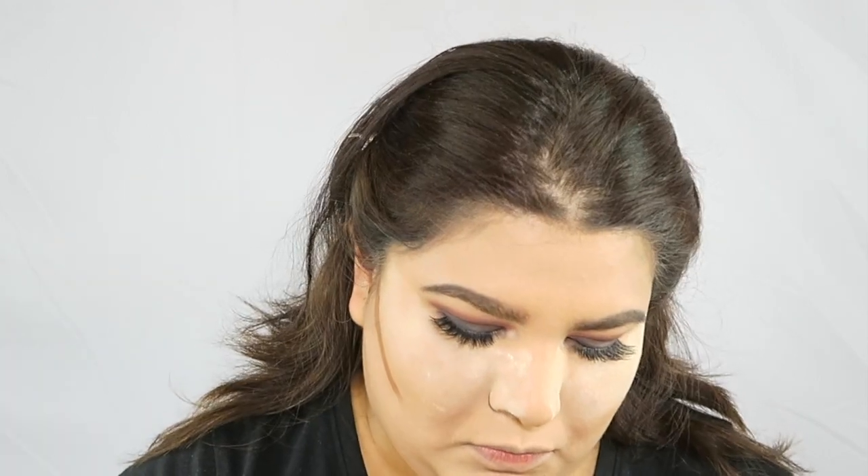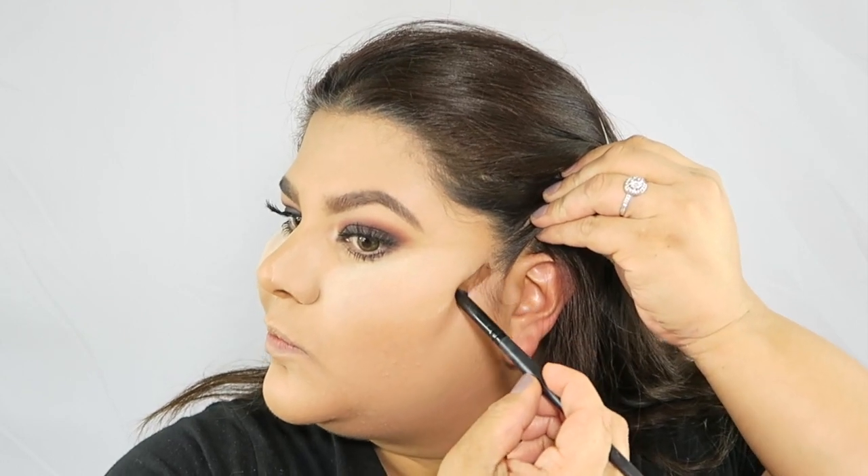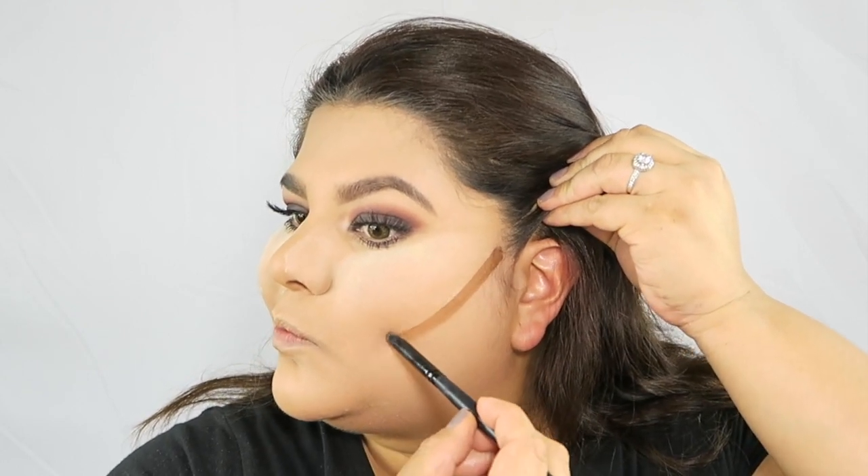Now, if you know me and have been following me, you know I never use cream contour — I always contour with powder. So this is my first time actually trying a cream contour. I actually liked it! I'm still deciding if it's going to be something I'll do more often, but I definitely liked the experience.